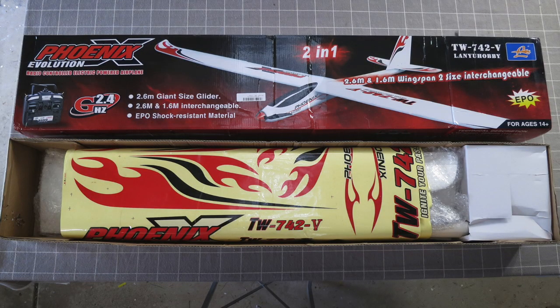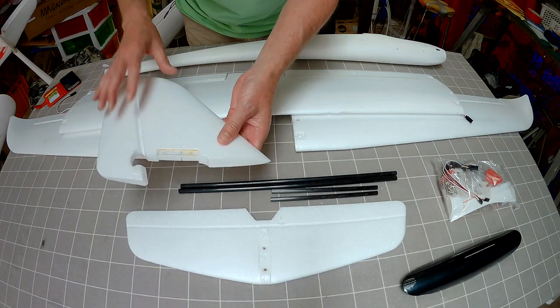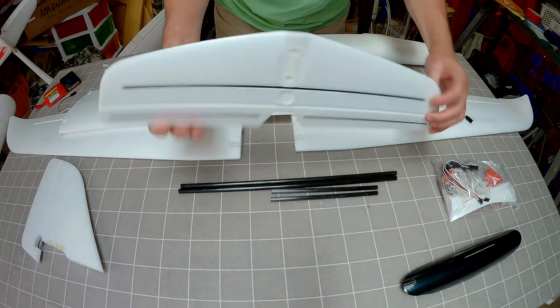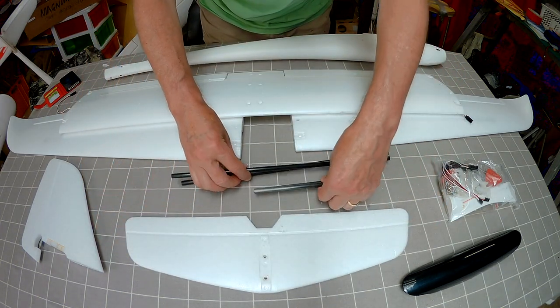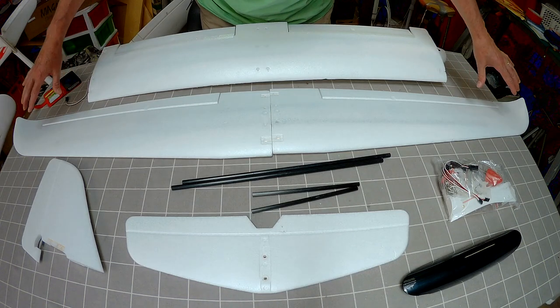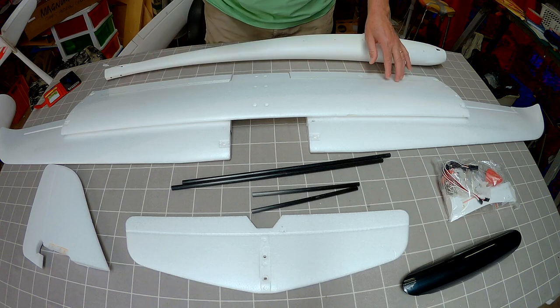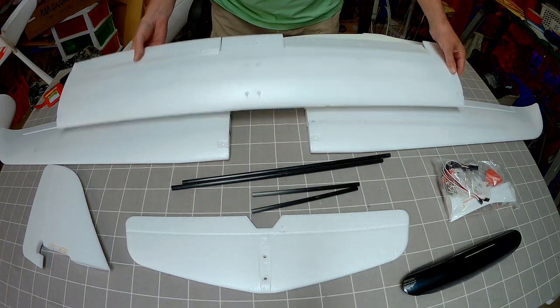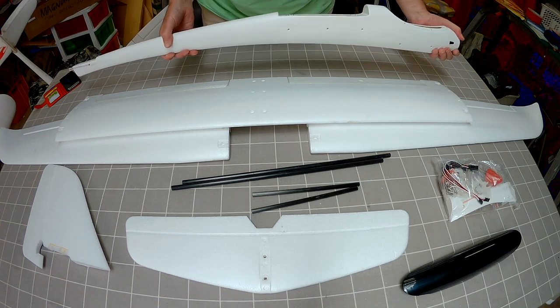Here it is packed in the box — it's not particularly well protected but it survived okay. Straight away I can see the rudder is a lot bigger than the straight Phoenix, which I like. The horizontal stabiliser is identical but has some good reinforcing in there. These are all the wing joiners and wing spars. Here's the 1600mm wingspan and here's the centre section that makes it into the 2.6m wingspan, with flaps included in the centre section. Lovely PVC fuselage — I really like these from Valentex.